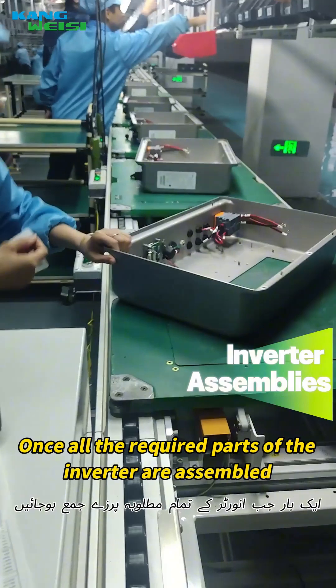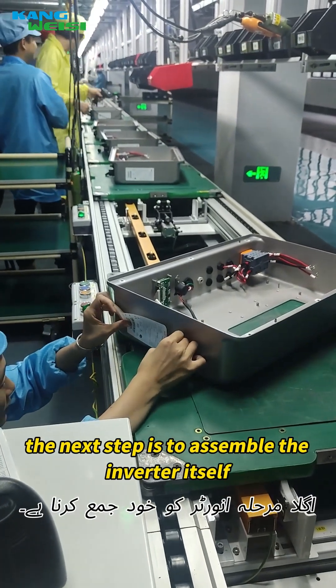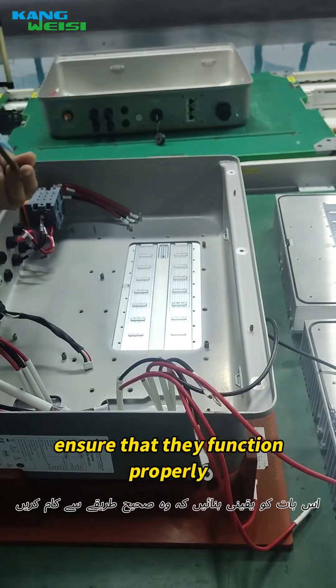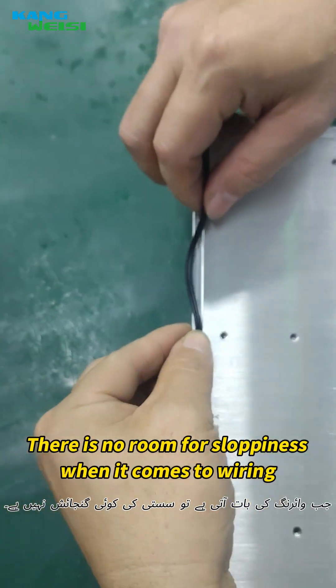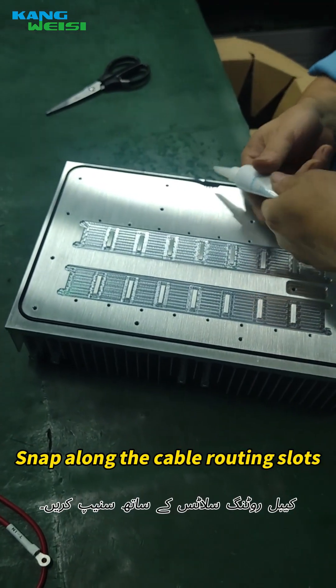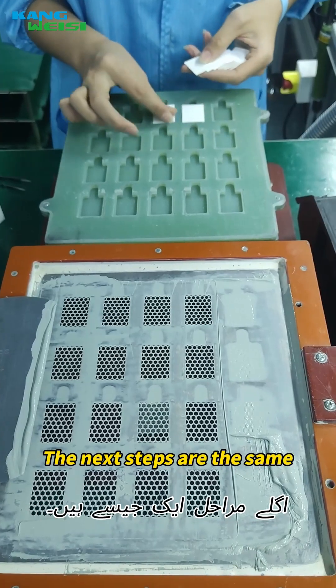Once all the required parts of the inverter are assembled, the next step is to assemble the inverter itself. The parameters are labeled, and the interfaces are checked to ensure they function properly. There is no room for sloppiness when it comes to wiring. Cables are snapped along the cable routing slots, and finally everything is sealed with a specific adhesive.